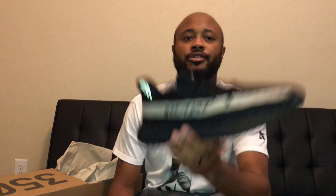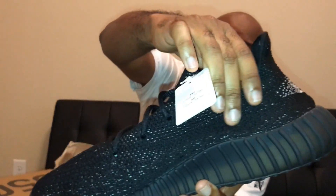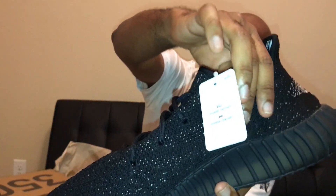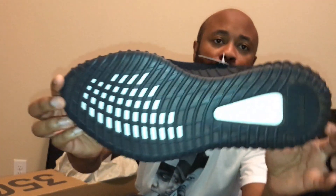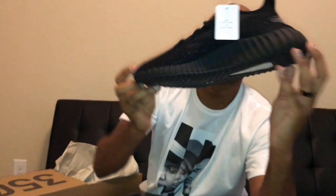But overall, dope shoe, man. Price tag was $220 on these as well. I like the material on here — it's like a cloth material, but it seems like it's thick and it's a nice material. And of course with the Boost technology at the bottom, you can't beat the Boost technology at the bottom of the shoe. As for comfort, this would make these shoes so comfortable, man.